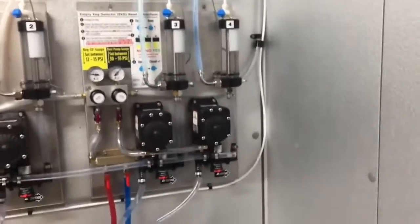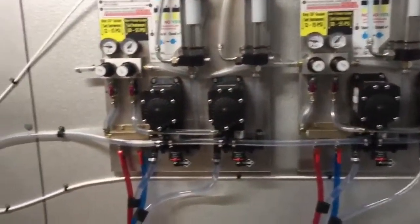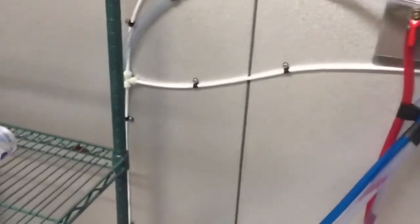Here we are on the walk-in panel work, and the white line along the bottom is actually a drain for the clock on the machine, because it gets bounced around or moved.